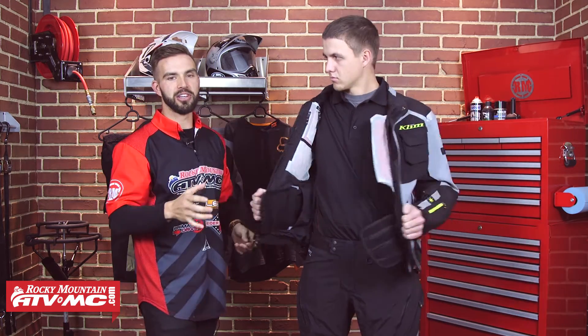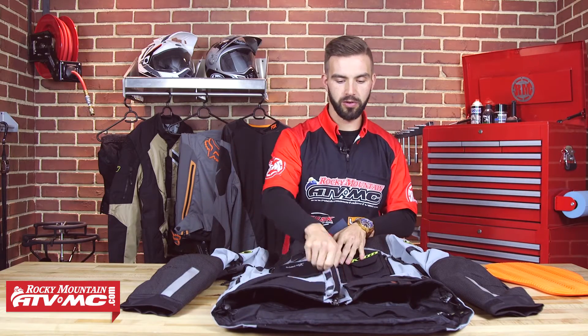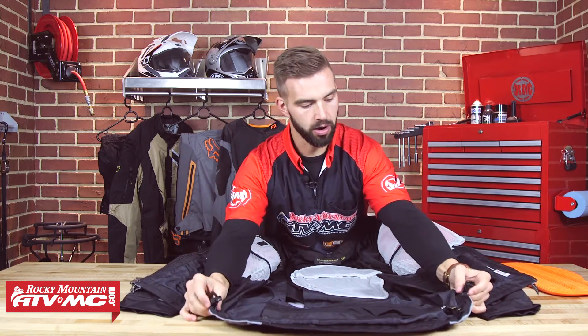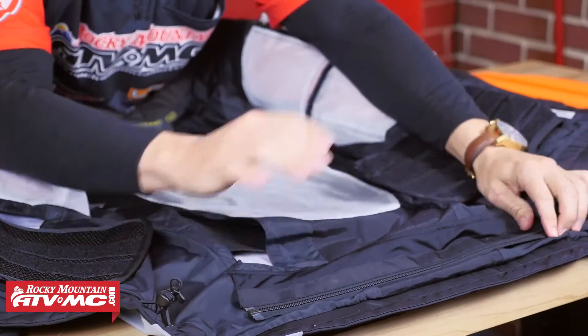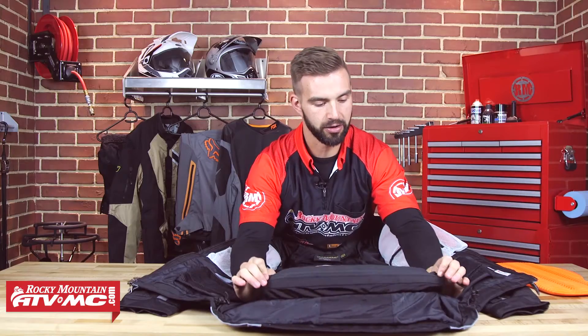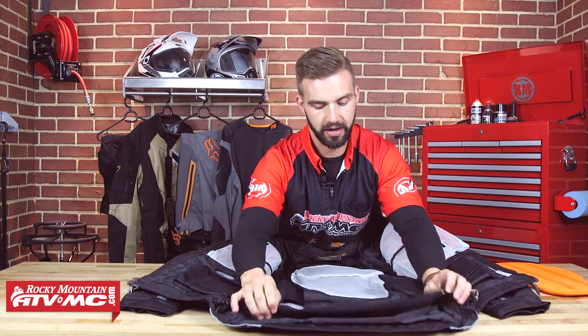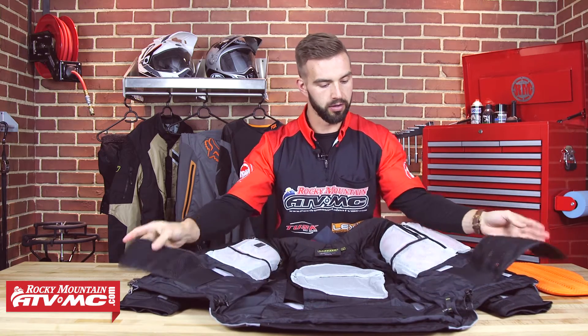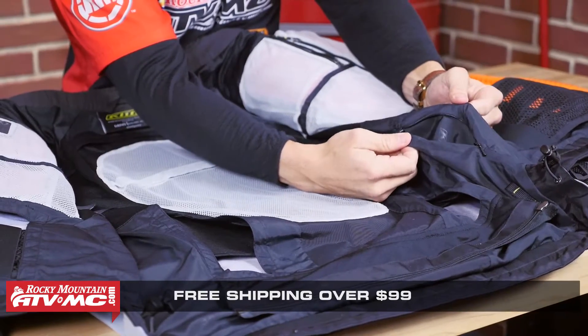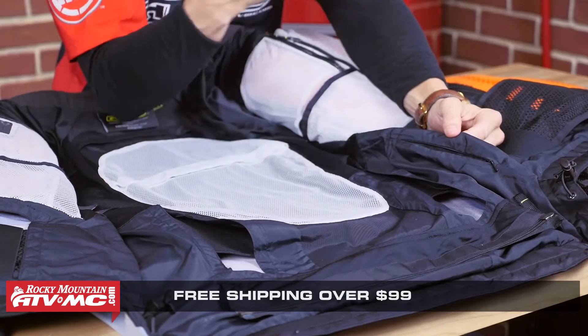Now we're going to take this jacket off Trey, put it on a table, and show you exactly what's going on on the inside. Down here at the bottom, you are going to have these two elastic cinches to cinch the jacket down. This is going to be your jacket-to-pant zipper right here — so if you're interested in the pant, check out the Badlands pant on our Adventure Pant Buyer's Guide. Working our way up, here's going to be your kidney belt — it is going to be adjustable and fully removable. Over here on the side, this is actually a hidden passport pocket — it's going to be hidden unless somebody actually takes the jacket off of you.